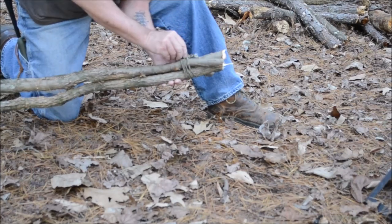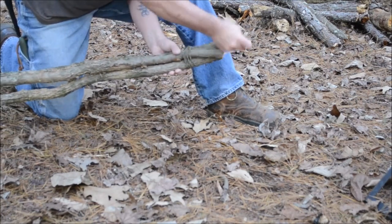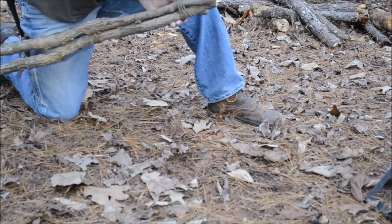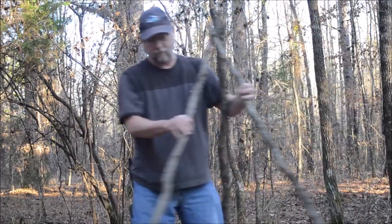Nothing special. Just loop it through itself on the back side, similar to a clove hitch. And there you go. Once you get it lashed together, bring it over the pit.